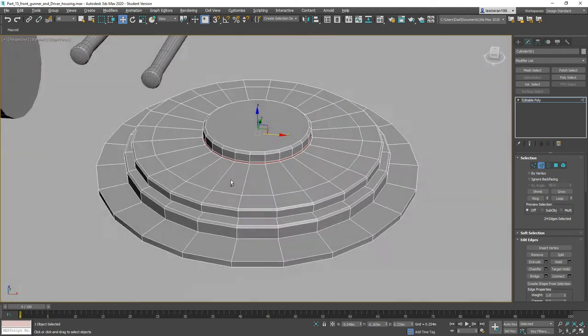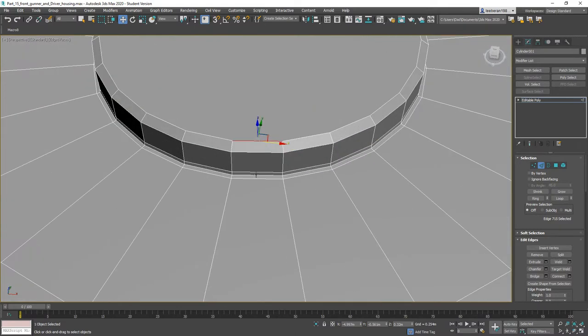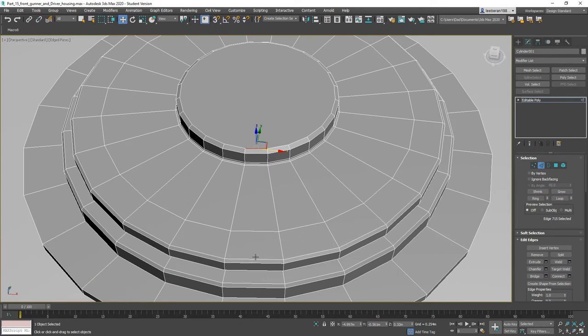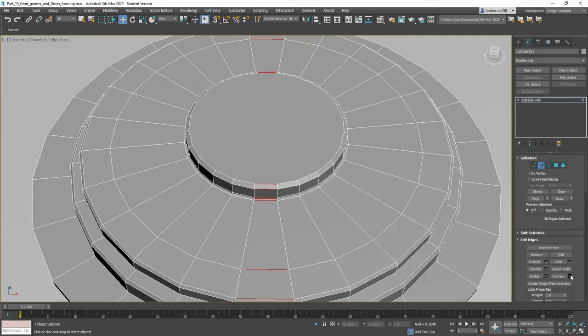That's good. From here we'll do a Ring, same here, Ring — throw a Connect on there, just one is fine.